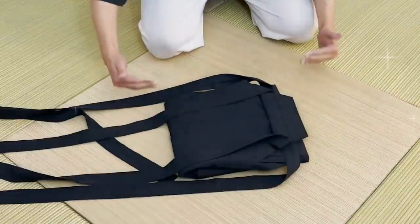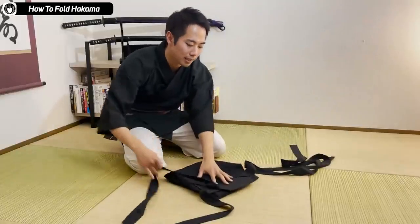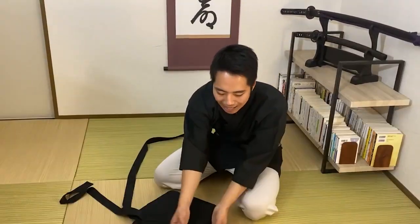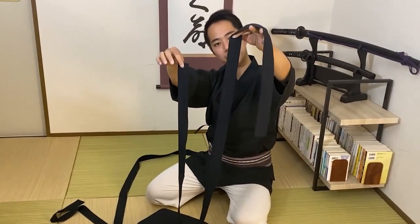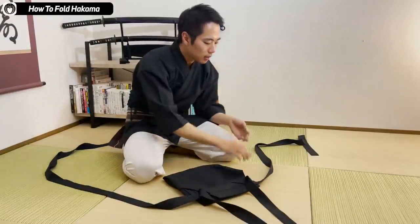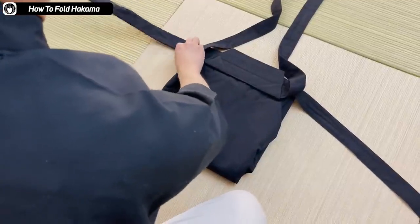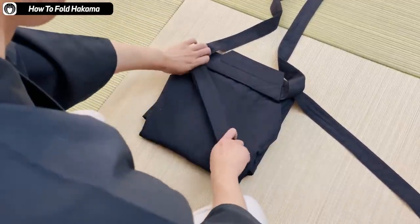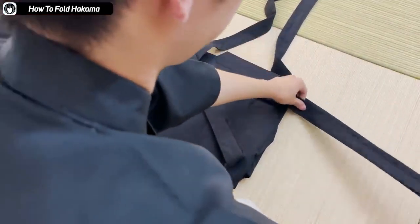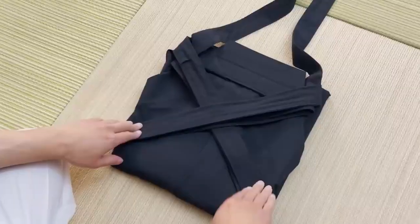Now it's time to do the strings. The strings attached to the back support are actually shorter than the ones attached to the front. So you bring the shorter string up and move it out of the way. The longer ones you fold in half, then fold in half again. You cross it over the hakama. Then the other side — you do the same: fold in half, fold in half again, and cross. So you have an X over the hakama now.